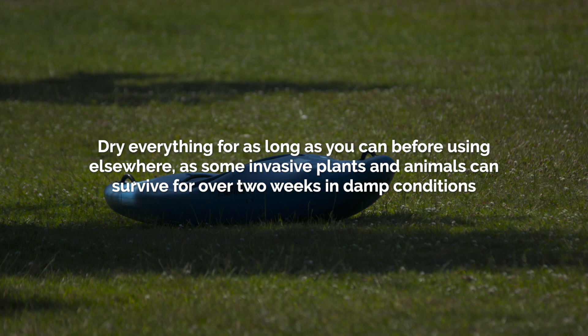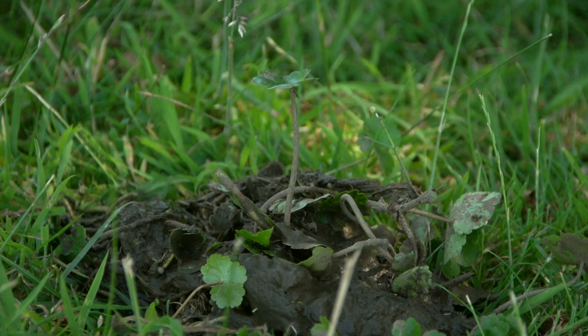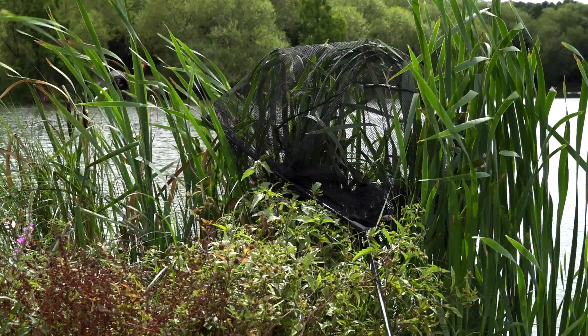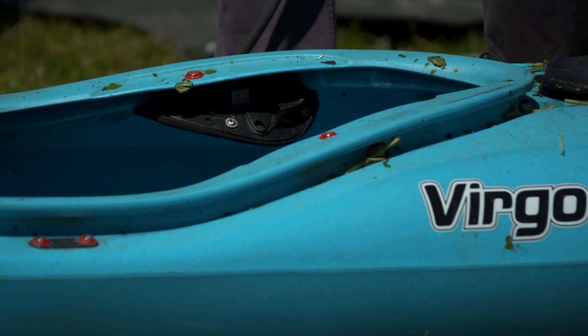Particularly if kit is dried in UV — strong sunlight. We need to make people understand how long these individual species can survive out of their normal environment. If an angler took home a damp keep net or landing net with invasive species on it, in the right conditions they could still well be alive when you reintroduce that net two weeks later, or maybe even longer. That's why you just can't emphasise enough how important the whole Check, Clean, Dry concept is.